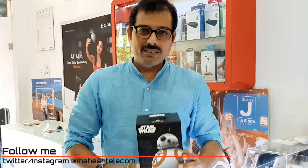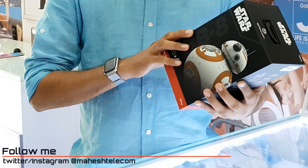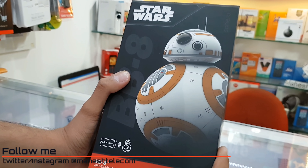This is BB-8, an app-enabled droid — the droid character which has appeared in the Star Wars franchise. I am going to unbox this today. To all the Star Wars fans, get ready for the unboxing.